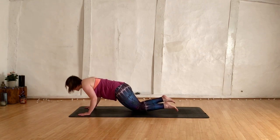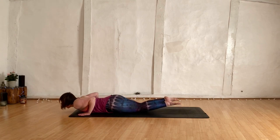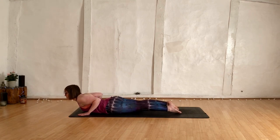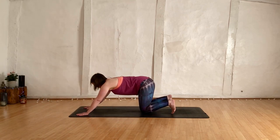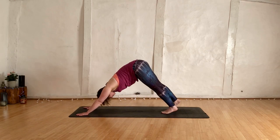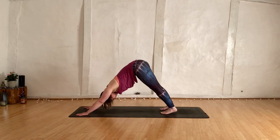Drop down to the knees, bend into the elbows — chest, chin, keep the bum high. All the way through to our baby cobra, hovering the hands, press down the feet, kneecaps lifted. Breathe. Hands come down, push back behind the knees, lift the hips up high. Downward facing dog.